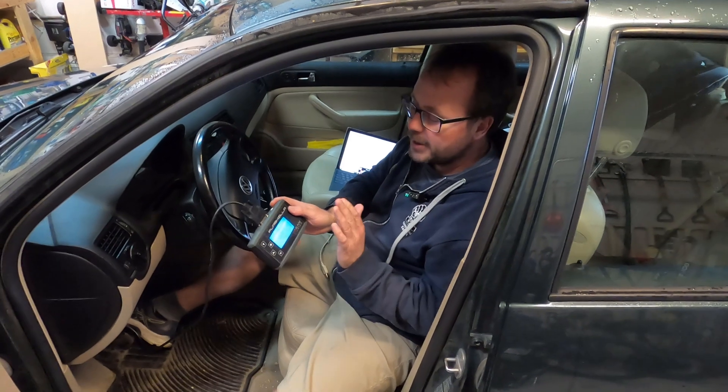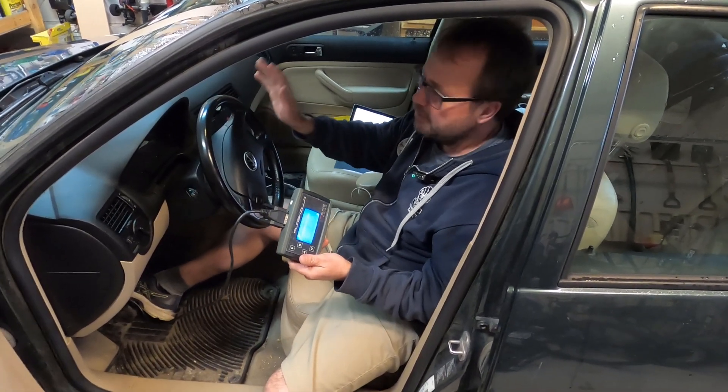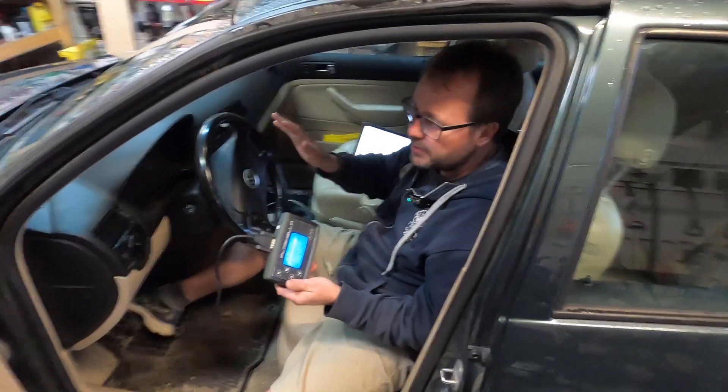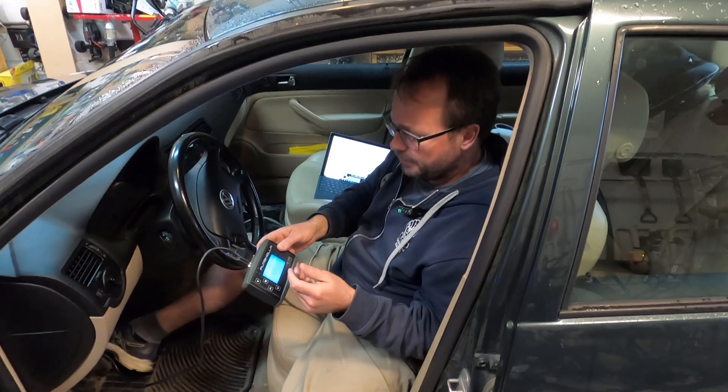Now that those nozzles are in, we're going to do a tune. The nozzles made a bit of a difference — probably around five horsepower or so. It feels like it revs up a bit better, but until you do a tune, you're not using the nozzles. You're not doing it right.